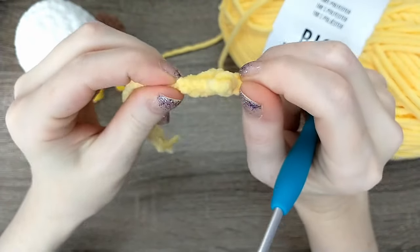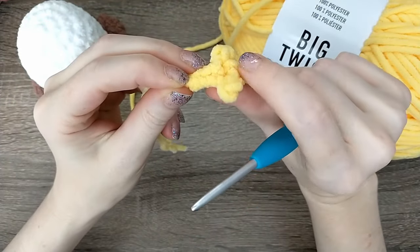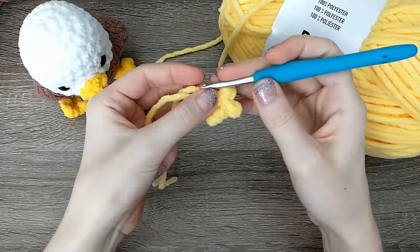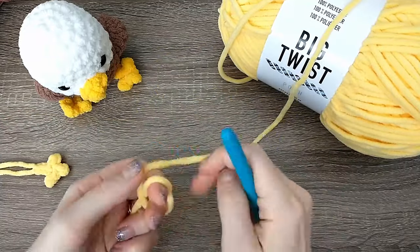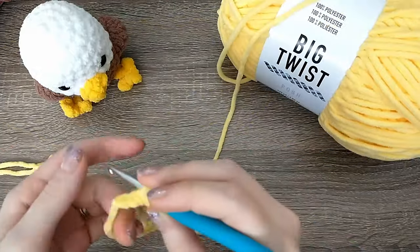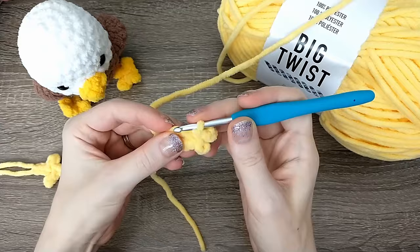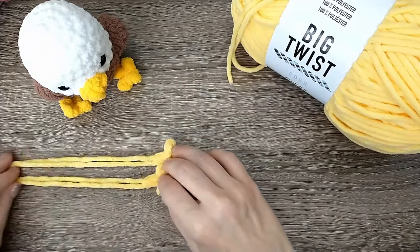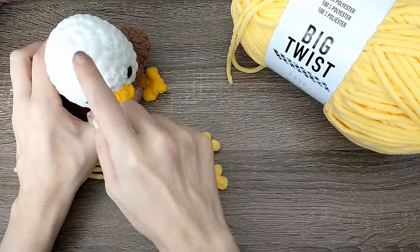Let's take a look at that foot. This is the top — if you look from the side you can see that the stitches on the bottom are a little more rounded and they're going to be a little more flat across the top. Let's make a second one of those. Once you have both feet made, go ahead and set those to the side — we will use them later, not until we get further into the bird. Now we're going to start with our white yarn.